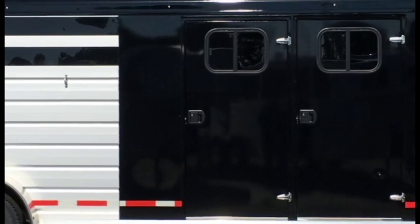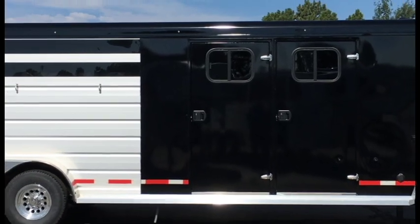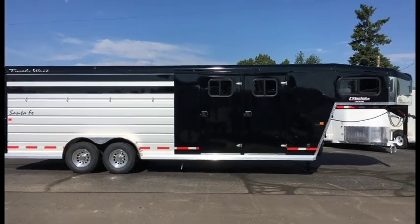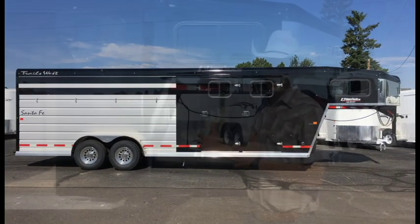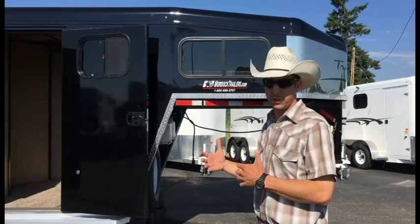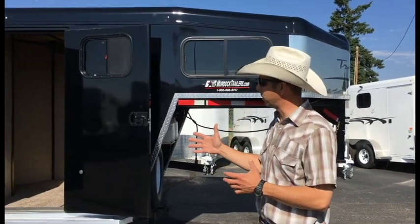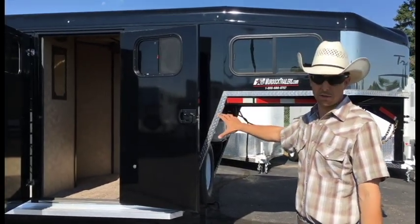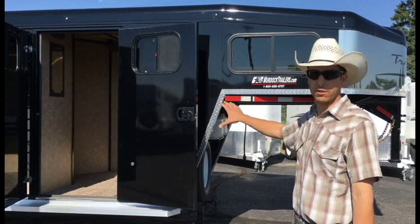This trailer is very customizable. The concept is a stock combo style trailer where we can do more with the horse trailer itself as far as adding length, stalls, and gates to it. We can add more as far as the tack room goes, and we can even do a weekender type interior. This trailer shows that weekender interior.